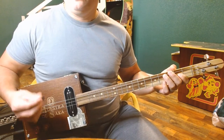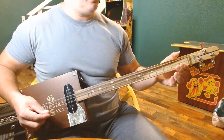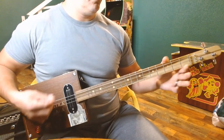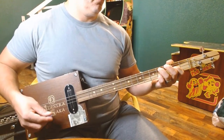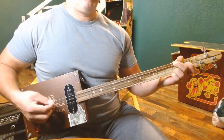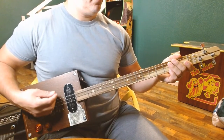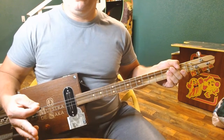The chorus is identical to the intro — same notes that we used before.